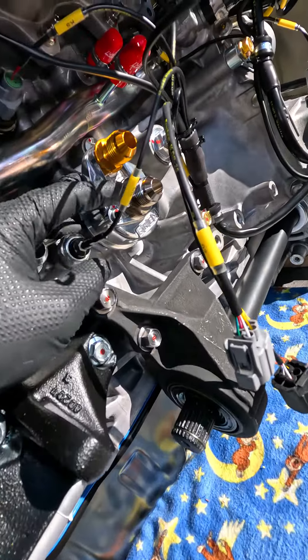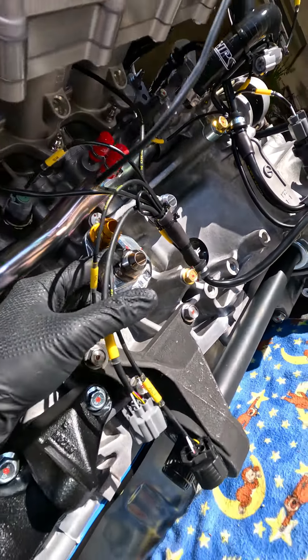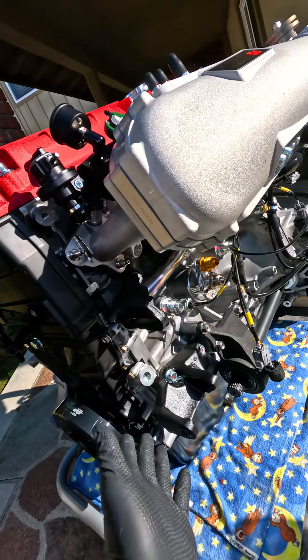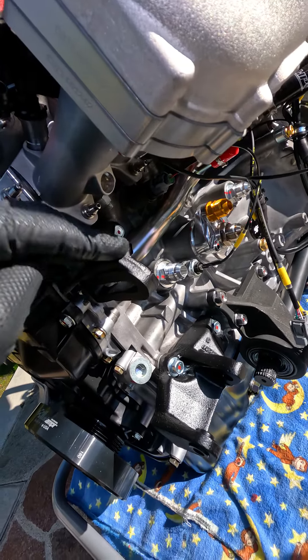I even got a Greddy oil filter relocator. This is the relocator plate that mounts on there, and then you can put your oil filter pretty much anywhere remotely. I repainted most of the brackets.